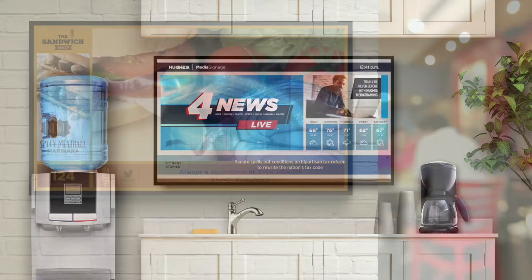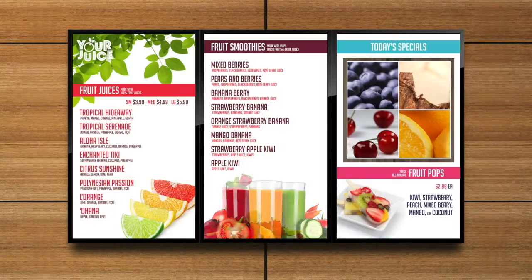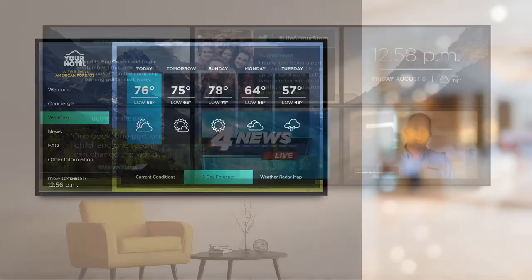The Media Signage smart TV app will take full advantage of the WebOS platform and will be compatible with the Hughes digital signage solutions including break room TV, dining room TV, digital menu boards, digital associate and more.